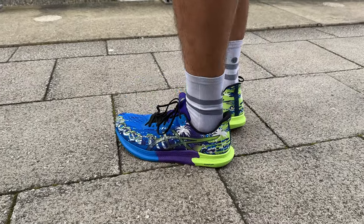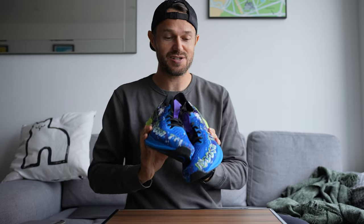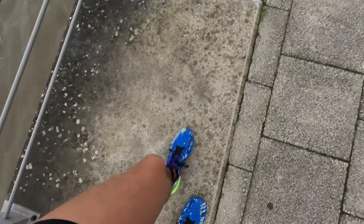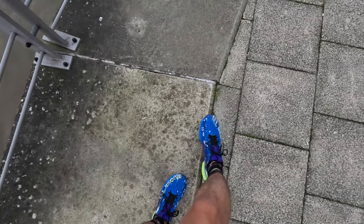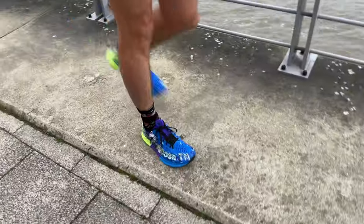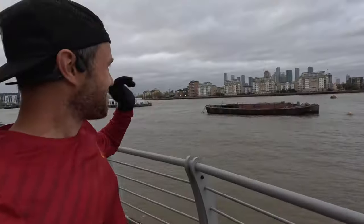I think it's time to go and give these a proper test outside. We've got a fun session today — a 4x2k. So I'll get these laced up and next you'll see us out on the run. We're here on the banks of the river, going to head out for about a 4k jog warm-up out towards the O2 Arena just over there. Let's go.